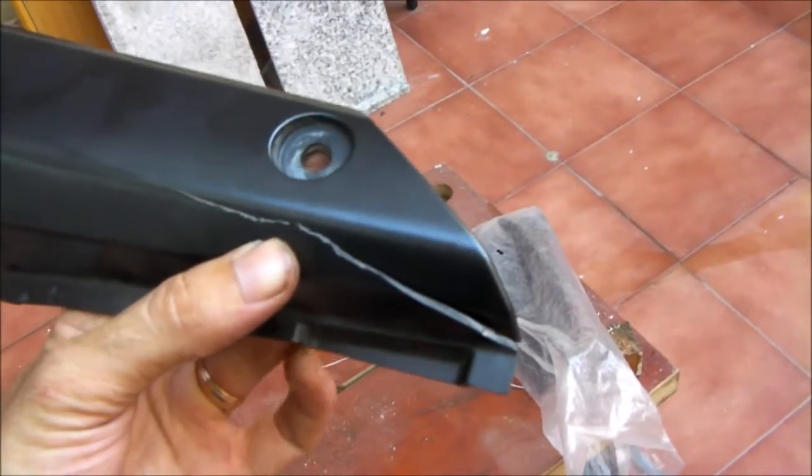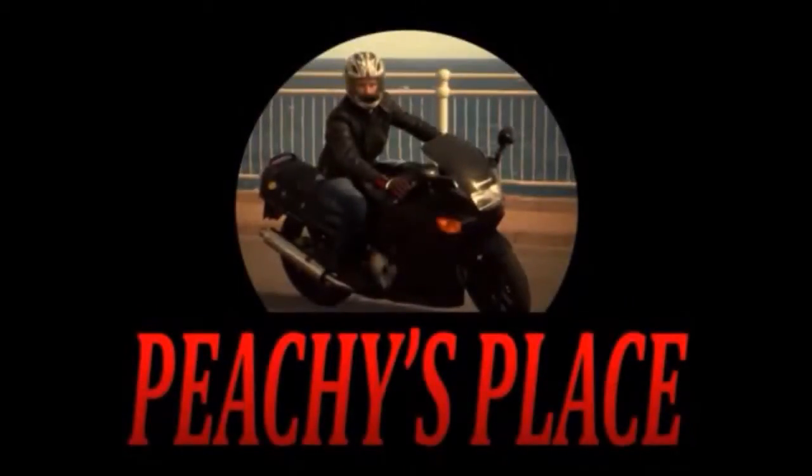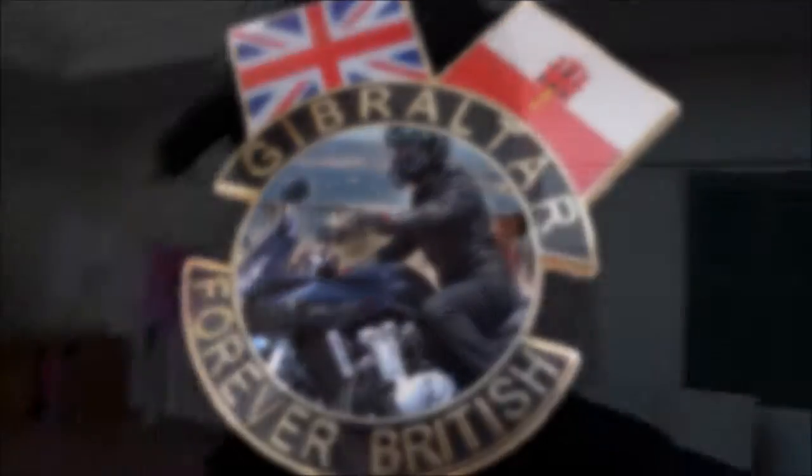Uh-oh. Broken plastic fairing. It's time to turn up the heat. Welcome back to Peachy's Place, my name's Peachy and this is my place. So welcome back.